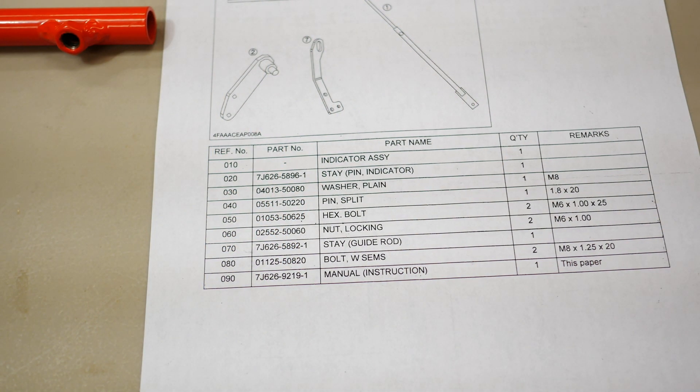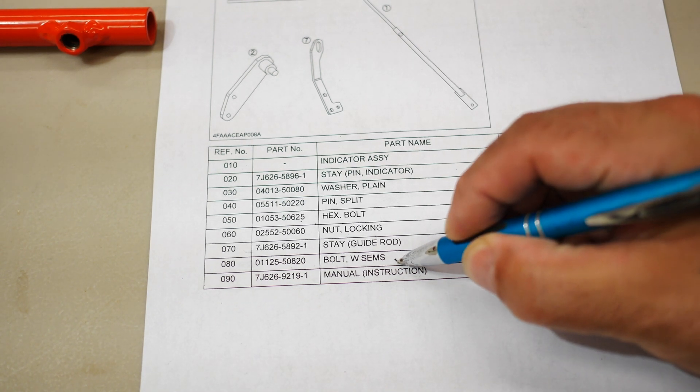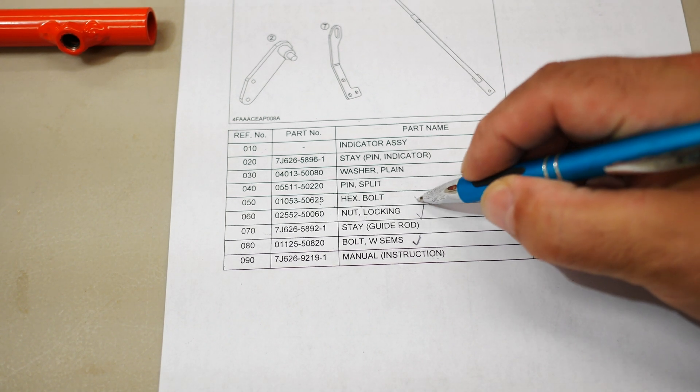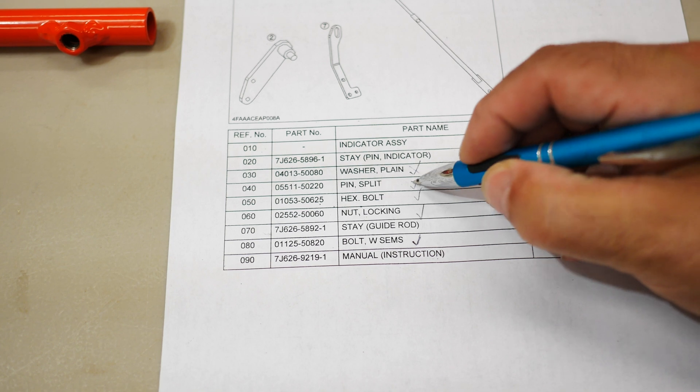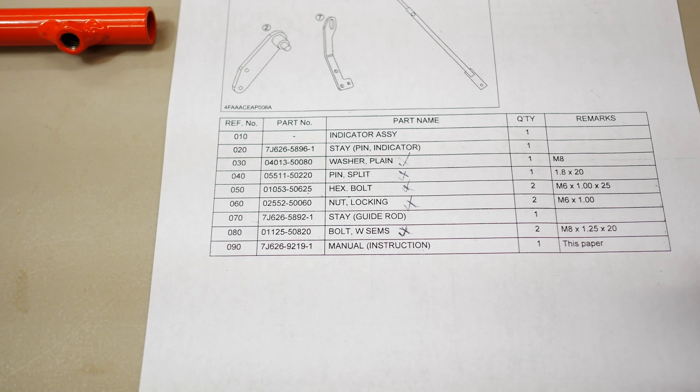So I just pulled the parts list off the computer — took about 20 minutes to find, I found it at Messick's. I'll put the part number of the instructions in the link below so it'll be a lot easier for you to find. What it looks like I need is this bolt — I've already got the rod — a locking nut, hex bolt, a cotter pin, some washers. All these things I probably have here; I may have to just run down to the hardware store and pick a few up. The sizes are all metric, obviously. I'm going to go check what I have, and whatever I don't have I'll pick up at the big box. Be back in just a few minutes.